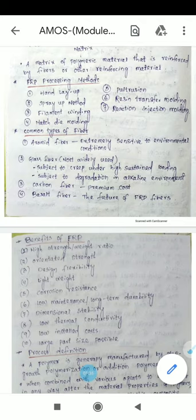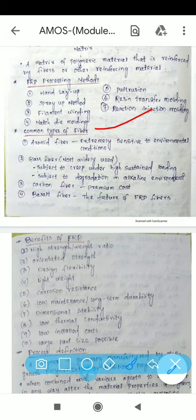Common fiber types include aramid fiber, which is extremely sensitive to environmental conditions. Glass fiber is the most widely used but is subject to creep under high sustained loading and degradation in alkaline environments. Glass fiber is most applicable across all areas, and carbon fiber is a premium cost option. Basalt fiber is considered the future of FRP fibers.